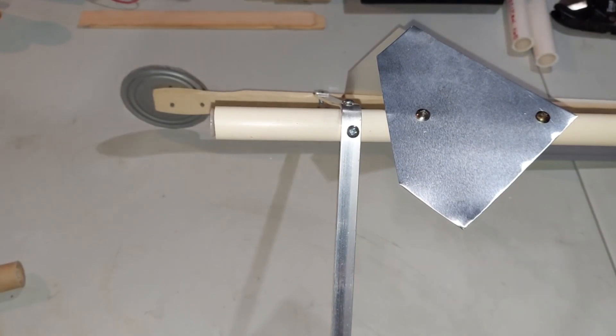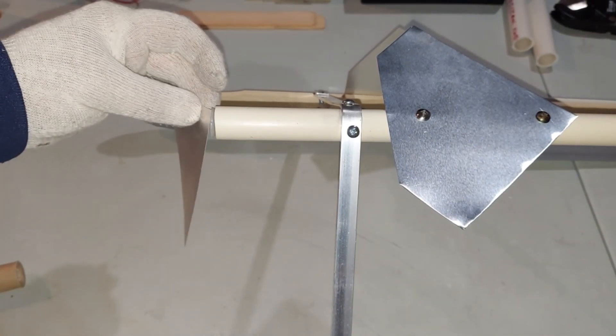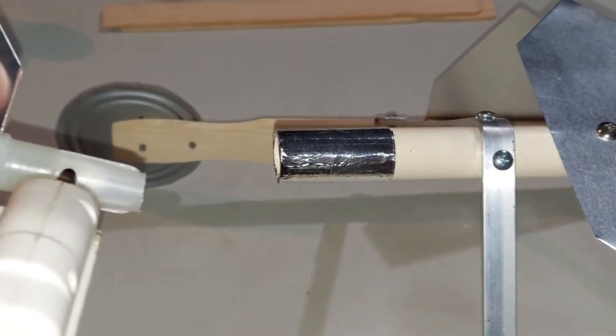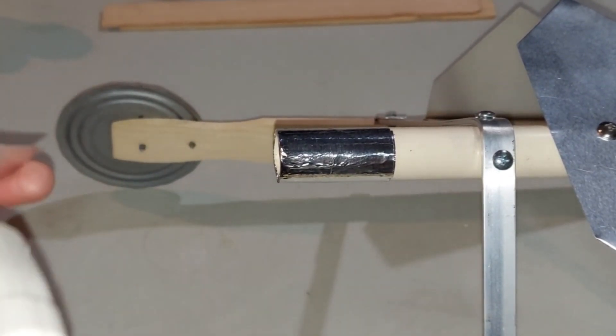That'll go in like that, and then I have a piece of aluminum from cutting the other pieces - I'll put that on like that and bend the bottom back. I did this the same way on the other side, just putting a little bit of glue there.